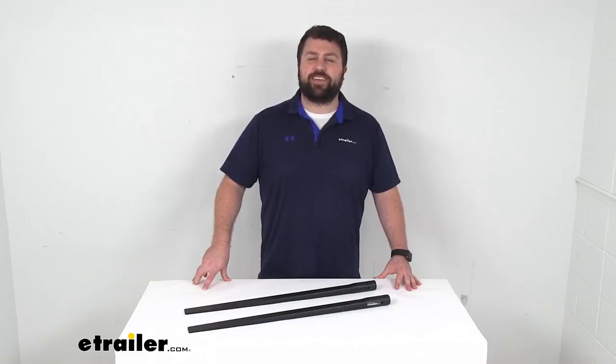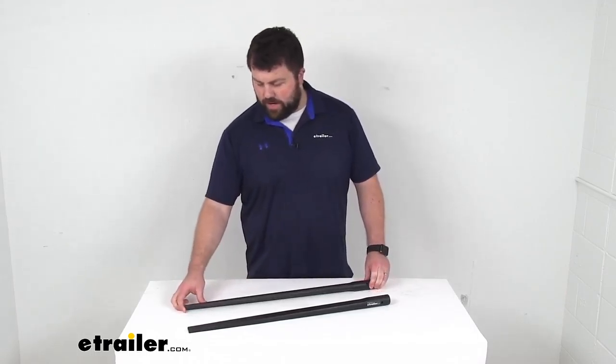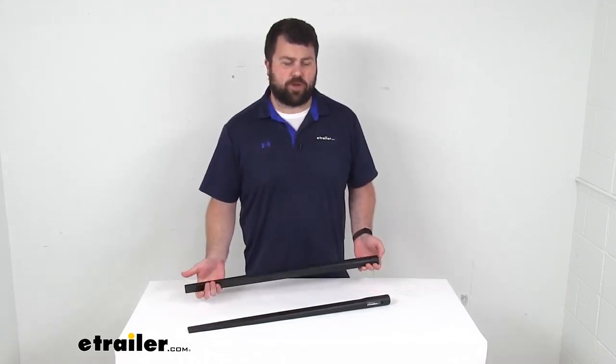Hi there, I'm Michael with eTrailer.com. Today we're going to take a quick look at these Blue Ox Replacement Track Pro Spring Bars.